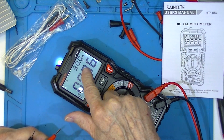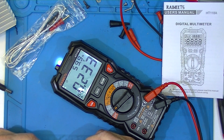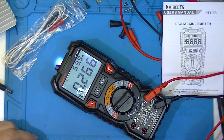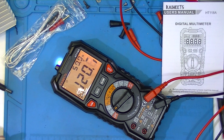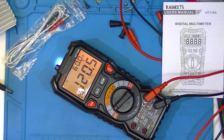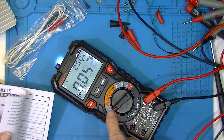When AC is selected, it reads the frequency. I'll stick it in an outlet — hopefully we won't blow anything up. Oh, look at that: 60 Hz and 120.6 volts.